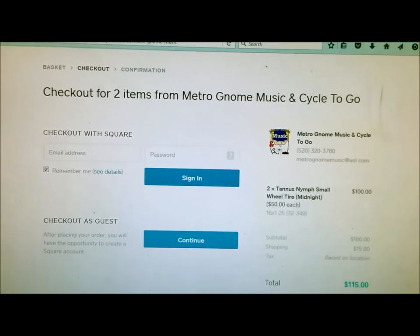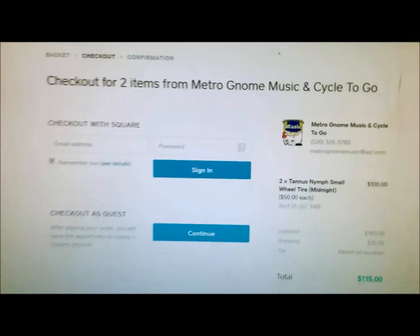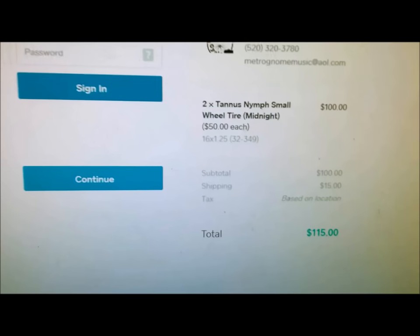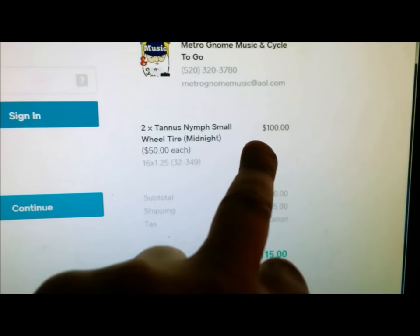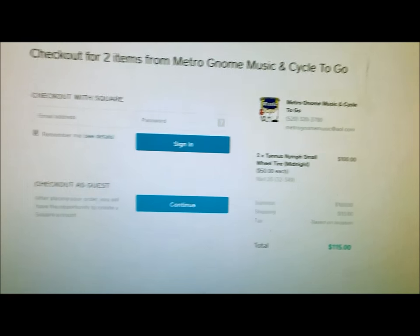If you're looking for these tires, check out Metronome Music and Cycle to Go — they are the United States distributors. You'd want to get the Brompton-specific ones; two tires, fifty dollars each. Hopefully you liked this video.